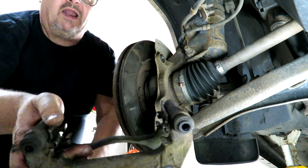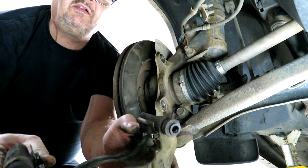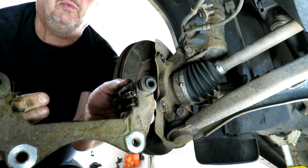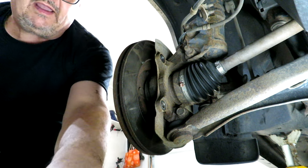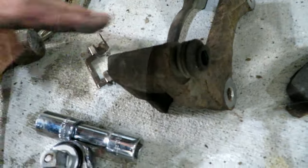That's the caliper bracket. I'm going to replace these retainer guides here — they help the pads slide along smoothly, and the pads that I bought came with new hardware. So I'm just going to pop the old ones out. This was the clip that came out of this side and this was the clip that came out of this side.